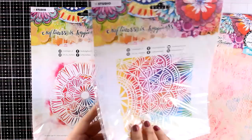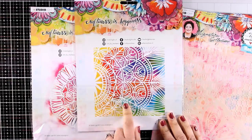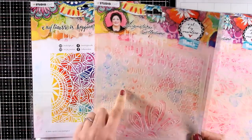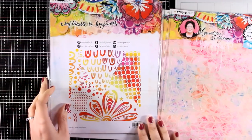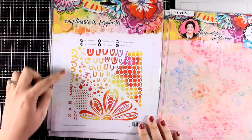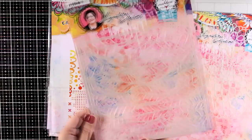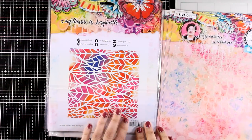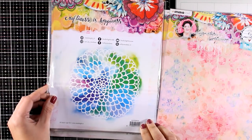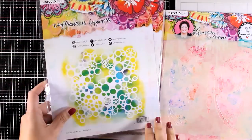This is stencil number 2 and it is part of a flower or part of a mandala. Look how gorgeous it is when it is inked up — and you can use these on your gel plates as well. Here's another one that has different areas you can use separately or as it is, with some designs that work great for borders — that was stencil 3. Now let's move on to stencil number 4, which has a leaf design. The next one is stencil number 5 and it has a big flower, again about 7 by 7 inches.